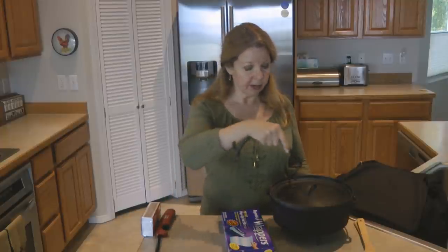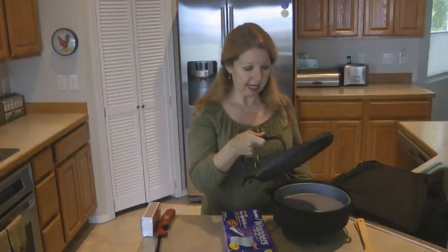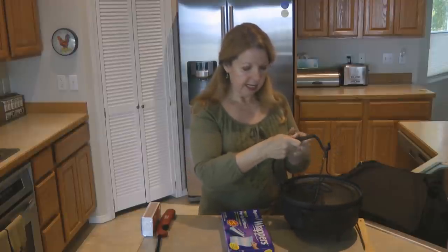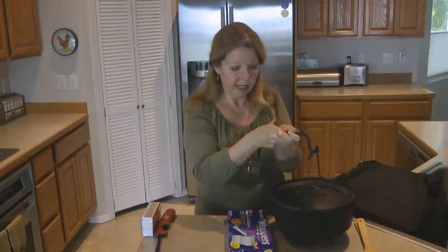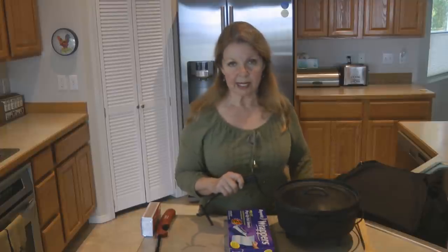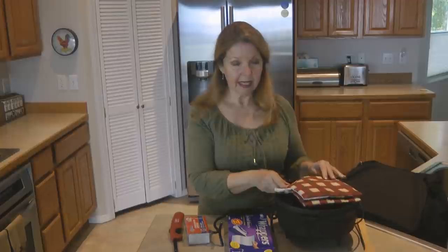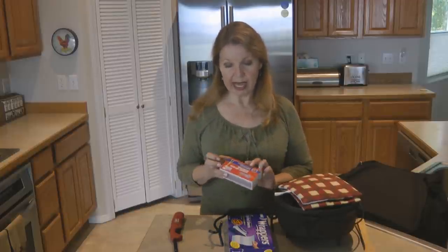You need to be able to lift the lid and get it out of the way safely. This lid lifter is nice because you can also use it to lift the entire pot by the bail. Make sure you get a lid lifter that lets you safely remove the lid when it's hot, and make sure you have a few pot holders as well.